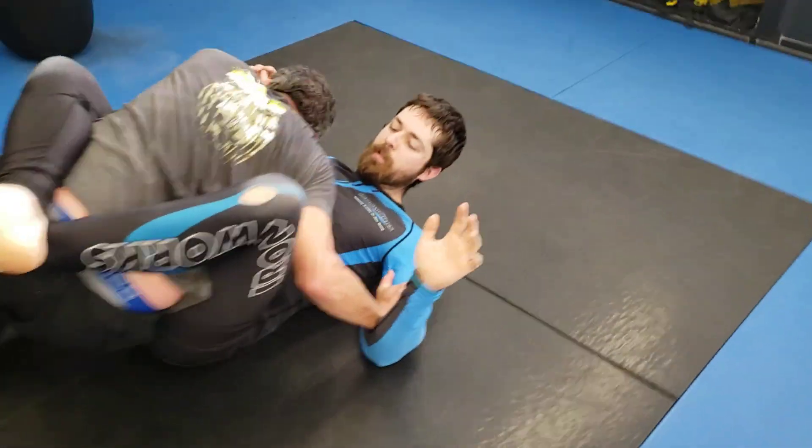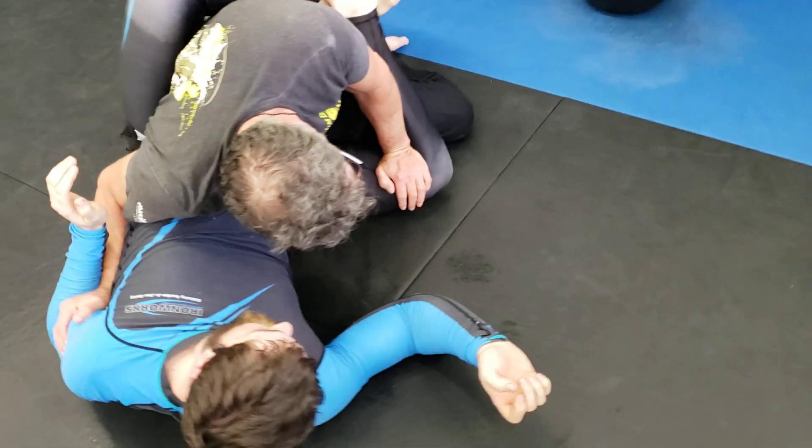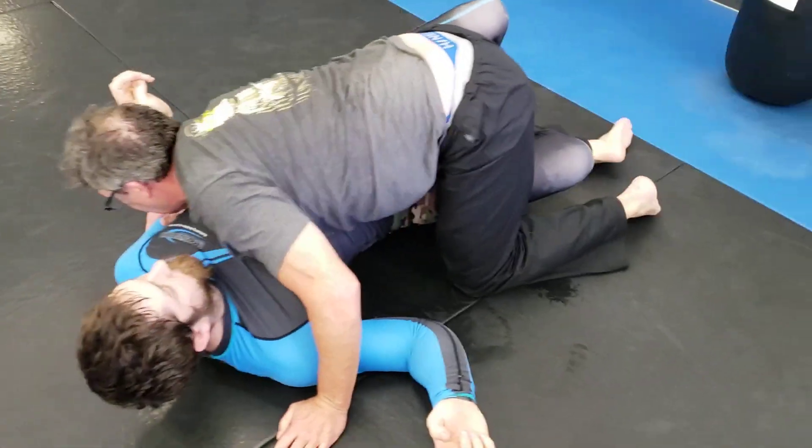Elbow tight, sit through, keep that right elbow tight. Shoulder down, head down. There you go — take your time. We got half guard. Good.